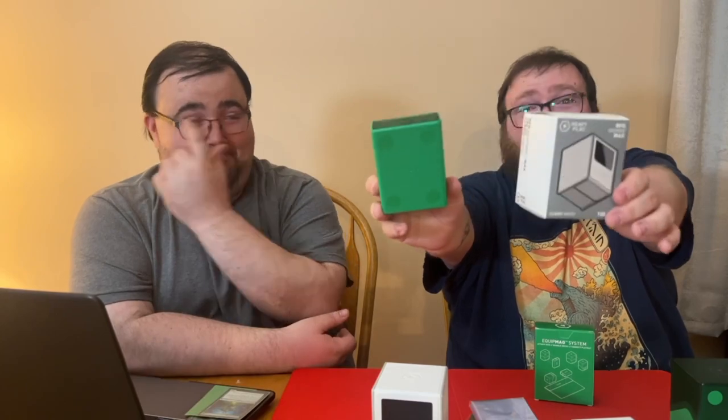Heavy Play did send this to us to take a look at, but there is also an affiliate code they set up for us in case any of our viewers wanted to save some money off their first purchase. It's just Late Night Players — night spelled N-I-T-E. I'll have a link in the comments below. You'll save 10% off your entire first order.